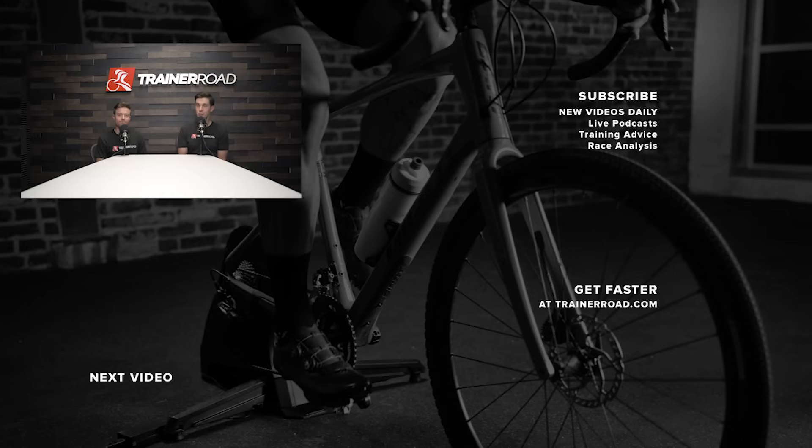If you liked this video, make sure you give us a thumbs up. If you didn't like it, let us know what you would have done differently in the comments below. If you want to see more of these videos, subscribe to our YouTube channel. And if you want to become a faster cyclist, check out TrainerRoad.com.